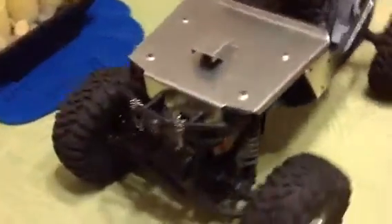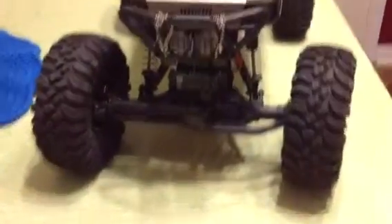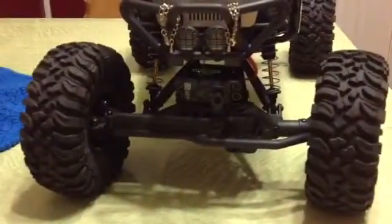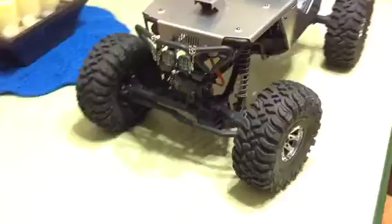Here's the latest upgrade on my Wraith. Added a little chain, there's my winch, and I put one of the double hook fish hooks on there.